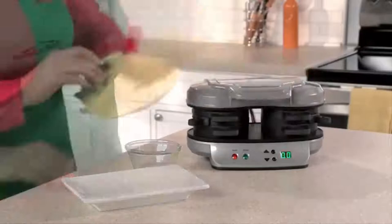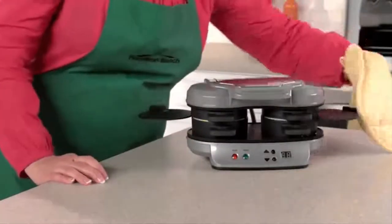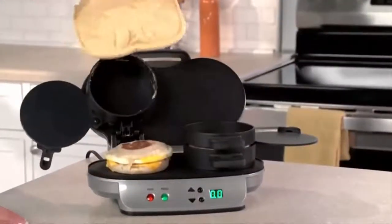Set the timer for four to five minutes and when you hear a beep, slide the egg cooking plates out and you'll have two hot, toasty, perfectly assembled breakfast sandwiches ready to eat or take on the go.